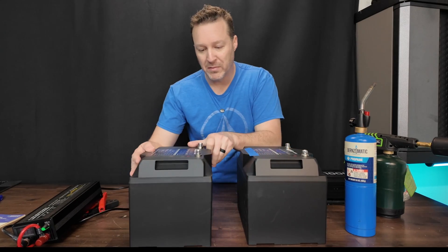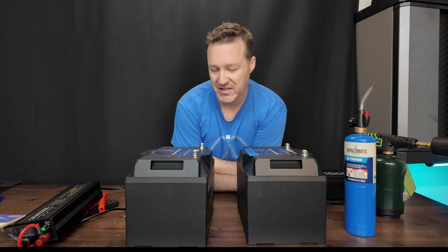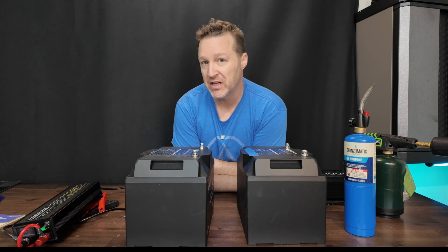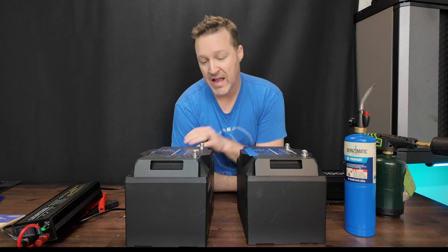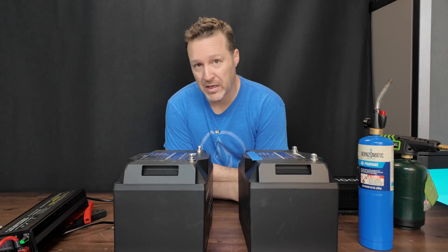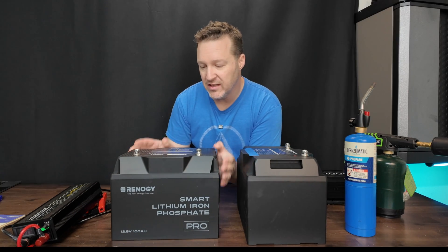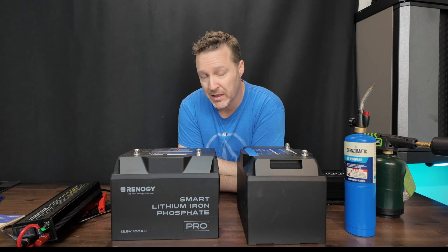These are only 12 volt batteries, so you can't put them in series if you want a 24 volt system. You will have to put them in parallel if you want to expand your amp hours. You can put eight of these in parallel, giving you over 800 amp hours, since each battery is actually over 100 amp hours.